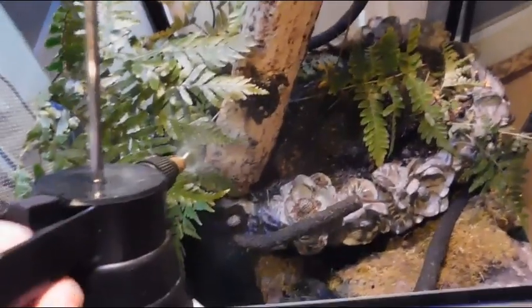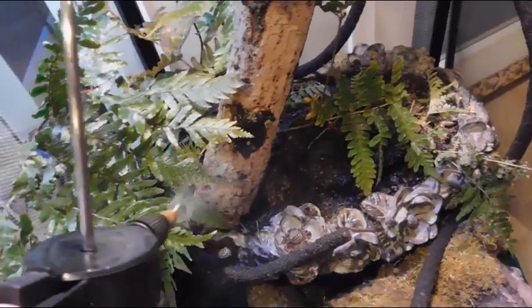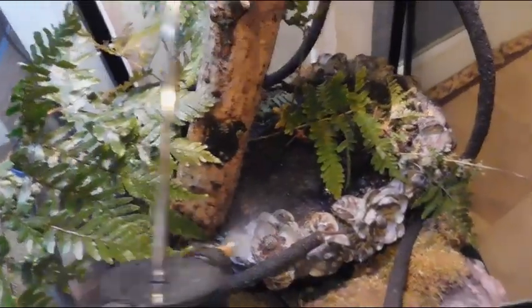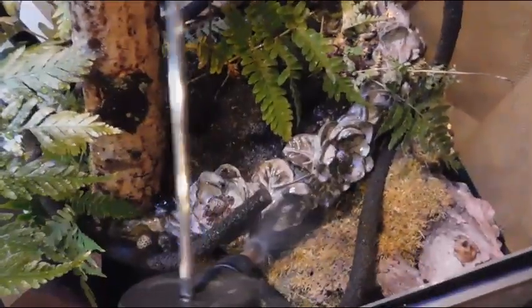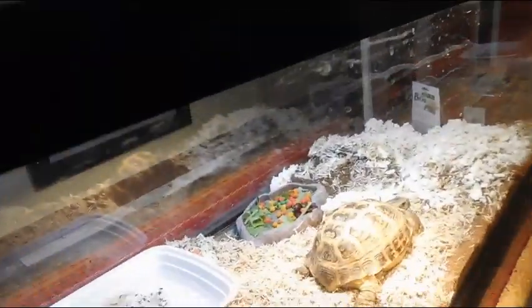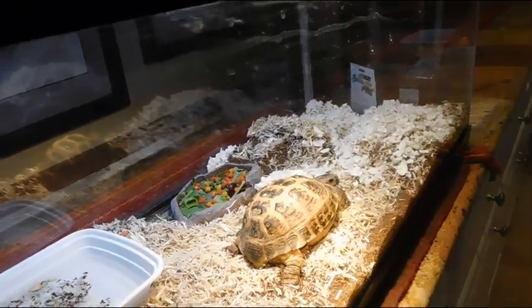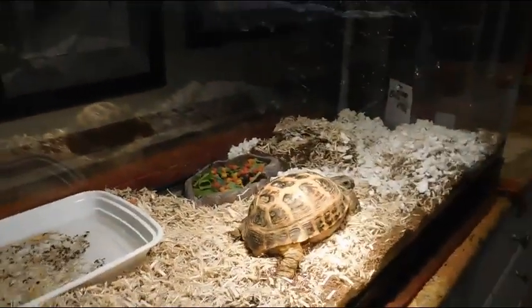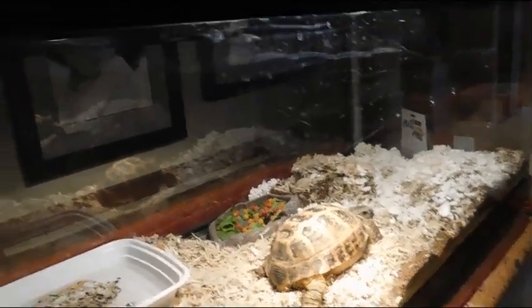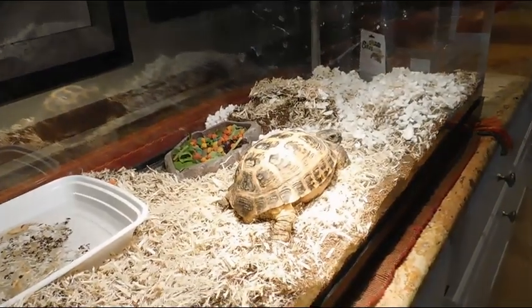Then I move on to spraying my chameleon's cage and his plants. I spray the chameleon himself — he doesn't like it that much — and I spray all throughout the cage, including his moss and ferns at the bottom. Also at night, I turn off any UVB or heat lamps that need to be turned off — that includes my tortoise's UVB, my hedgehog's heat lamp, my dragon's UVB, and my chameleon's UVB.